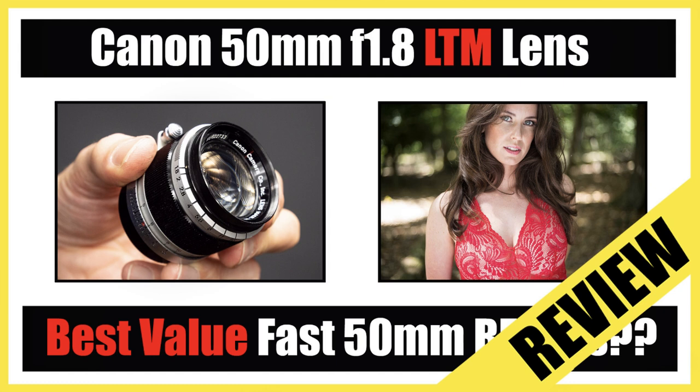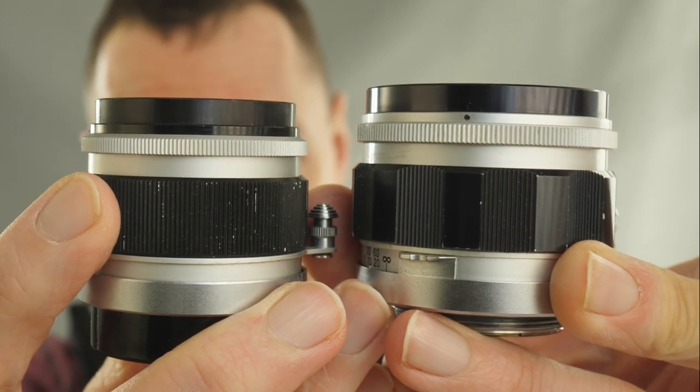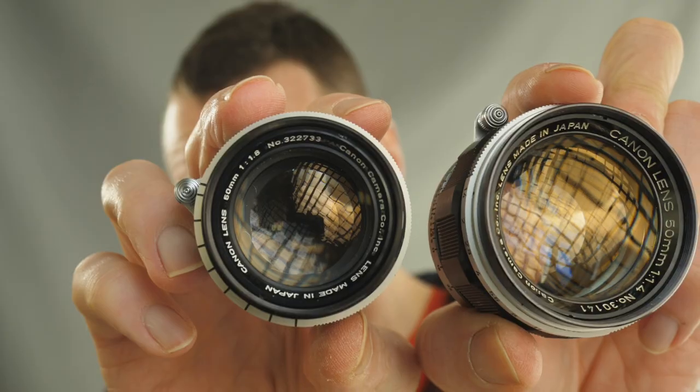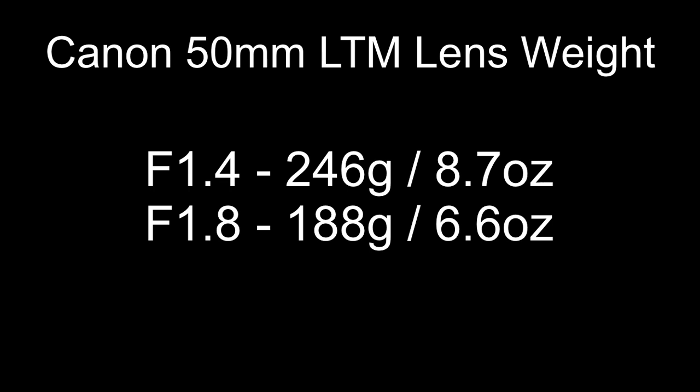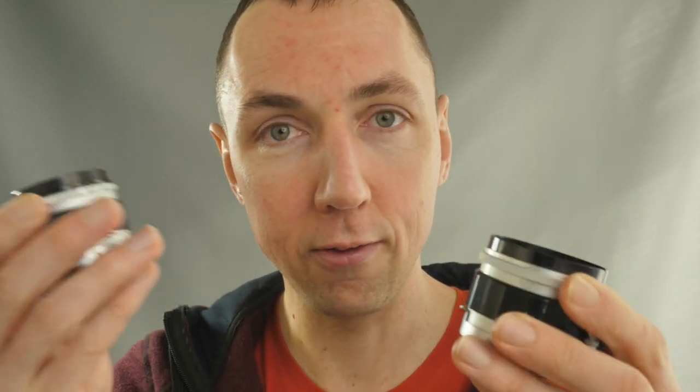Taking the lens off for a moment, I'll show the size difference compared to the Canon 50mm f1.8, which I've reviewed before. The bigger lens is the 1.4 with a 48mm filter thread, the smaller is the 1.8 with a 40mm filter thread. In terms of weight: 246 grams (8.7 oz) for the 1.4 Canon, versus 188 grams (6.6 oz) for the 1.8 - so the 1.8 is smaller, more compact, and lighter.